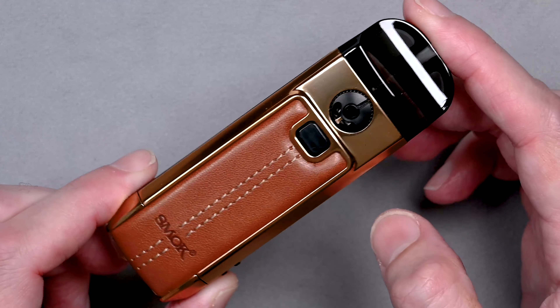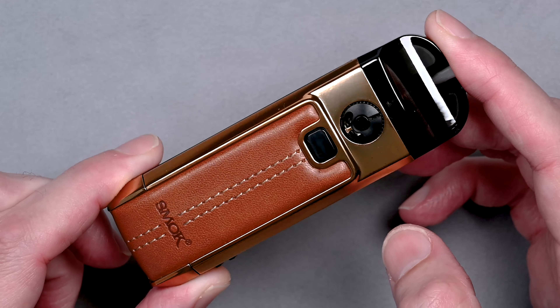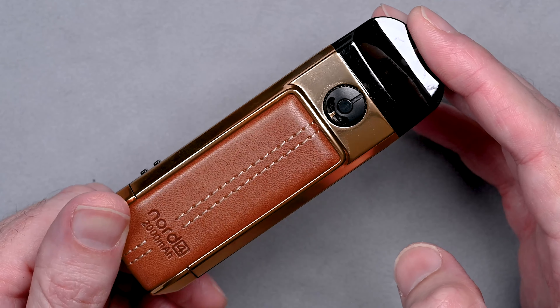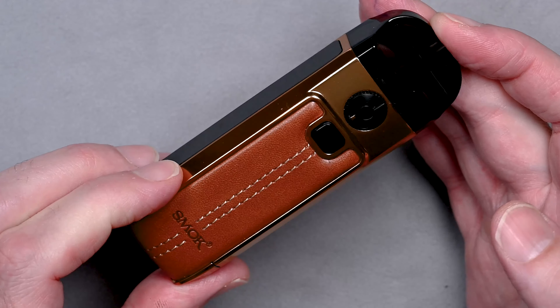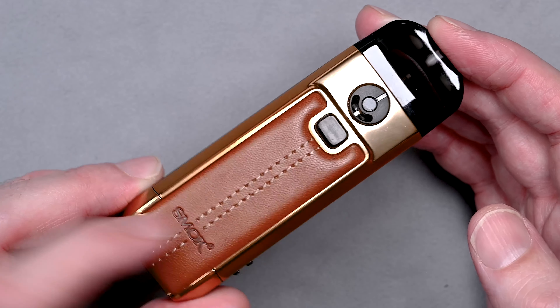Hey everyone, welcome back to our channel. Today we're looking at the SMOK Nord 4. It's a powerful and versatile device that offers a customizable vaping experience in a compact size, and it comes in leather.